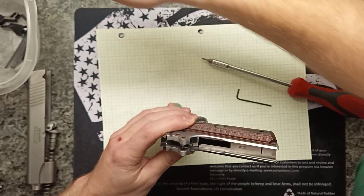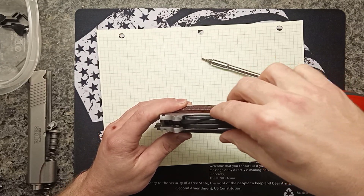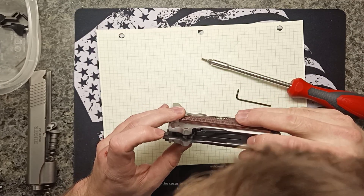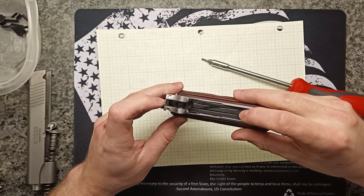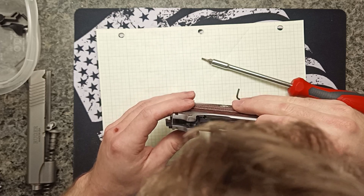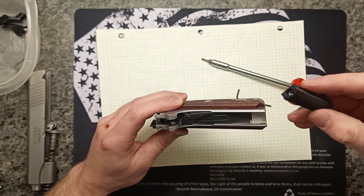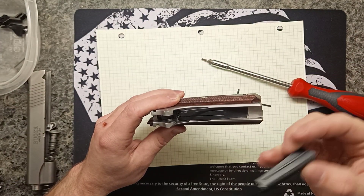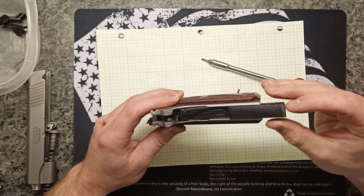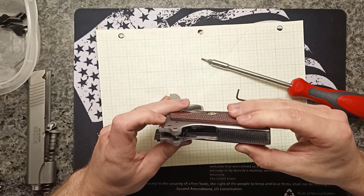Next we'll seat the mainspring — sit it on top and make sure it's in that slot in the back. Verify the sear is still sitting over the sear release — looks like it is. Then we place the mainspring housing to put pressure on the spring and keep everything in place. I won't put the pin in just yet, just get it there.